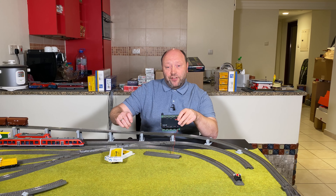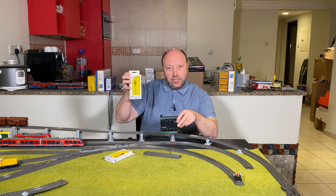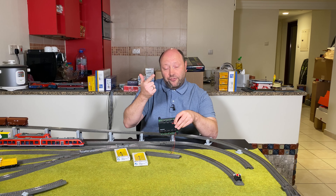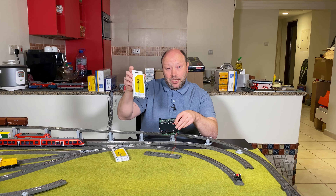Hello and welcome to Model Train Fun. My name is Bo Jensen, and today we are going to talk more about the M84 decoder. In the last episode, beginners episode 8b, we looked at the two-aspect signal from Feisman. What I would like to get to is the home entry and home exit signals from Feisman. However, these are more than two aspects.